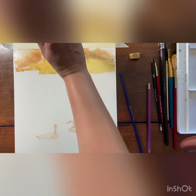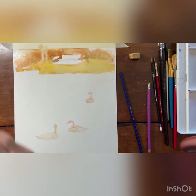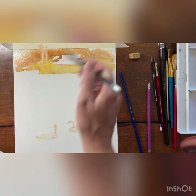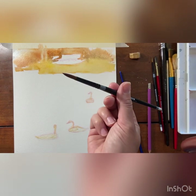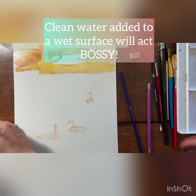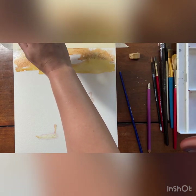I kind of want some tree trunks here so I'm going to pull that color out. If your paper is really wet you might want to wait until it's in the damp phase and not the shiny wet phase so that you have a little bit more success with that. I'm also using a little bit of clean water on my smaller brush to push some of the color out of the way to make some detail here.